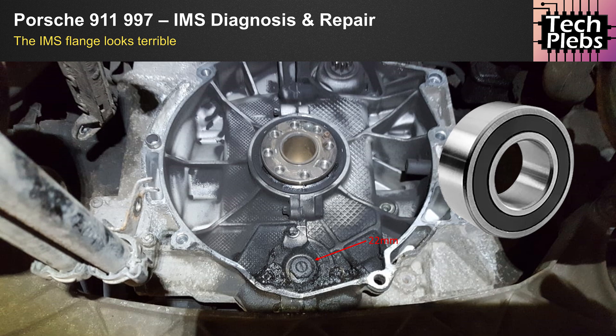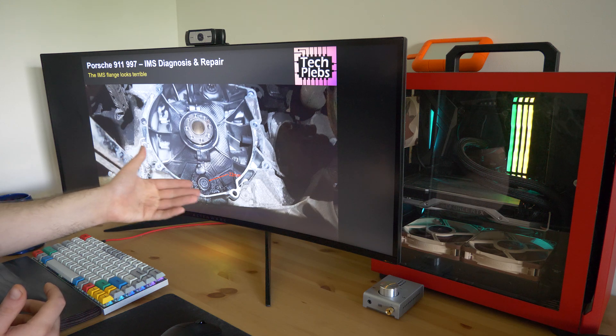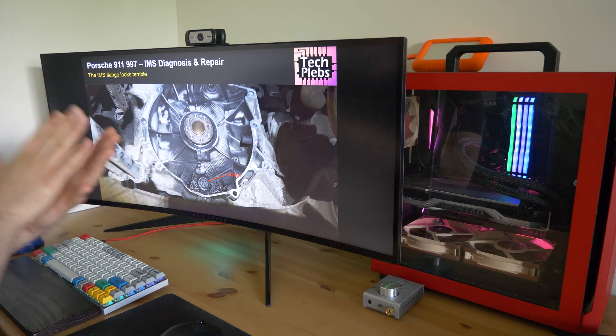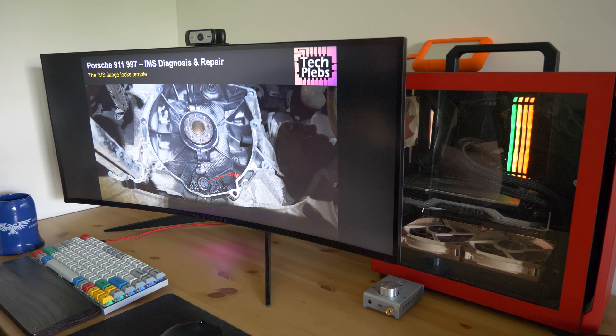The gunk doesn't necessarily confirm the IMS bearing itself is at fault, because there's a rubber gasket on the IMS bearing. An IMS bearing has ball bearings inside, covered in lubricant from the factory, then covered with rubber seals. Over time those rubber seals deteriorate and can let oil through. That's actually a good thing — if the bearing is being lubricated by engine oil it's maintained by your service cycle. On the other hand, the oil seeping outside the IMS flange can create debris that potentially causes clutch or flywheel slippage.